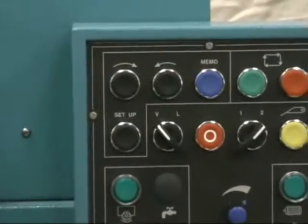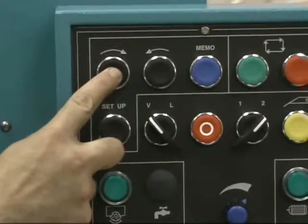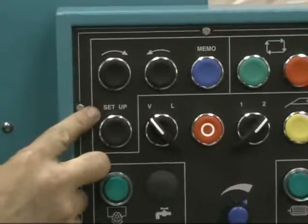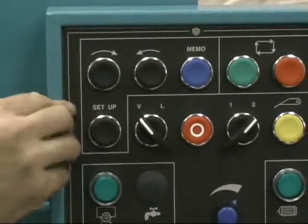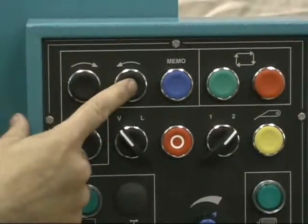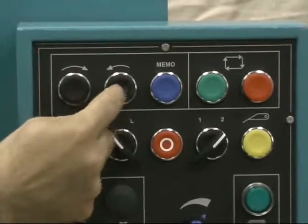The top left button will bevel the head to the right during setup and it will micro-infeed once the machine is in auto operation. The next button will bevel the head to the left during setup and micro-outfeed during auto operation.